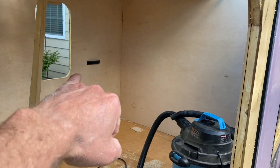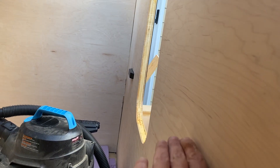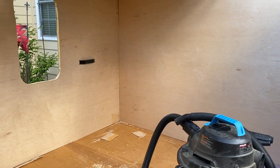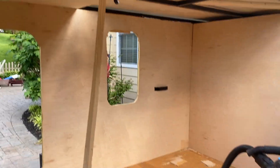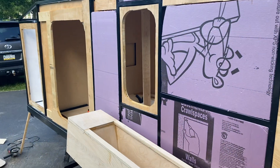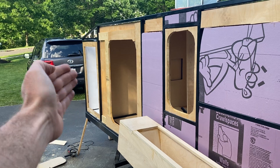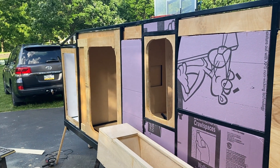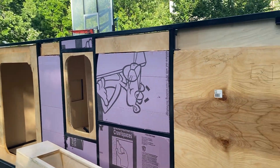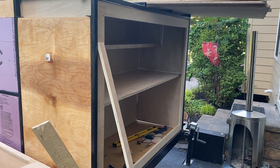Bunk beds are gonna go in the back — that's where you see that metal tab. There's another one on this side to lay it on, and then I just gotta make that all work. Overall dimensions: it's 12 feet long all together. About two feet is the front electrical on one side, the other side is the heat and air conditioner. You can see that little cutout — it's going to go through.